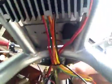Hey everybody, I'm converting the old RD over from a rectifier regulator to an all-in-one unit from a CB. Here it is right here — I've located it kind of under the seat, so I've got some wires coming off of it.